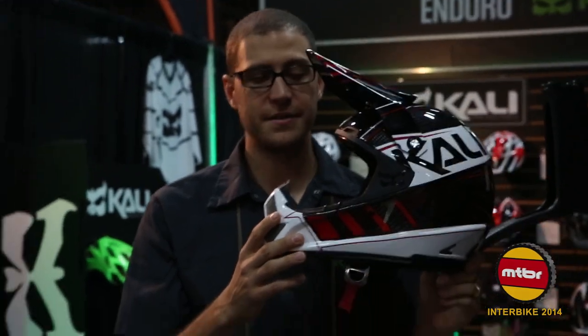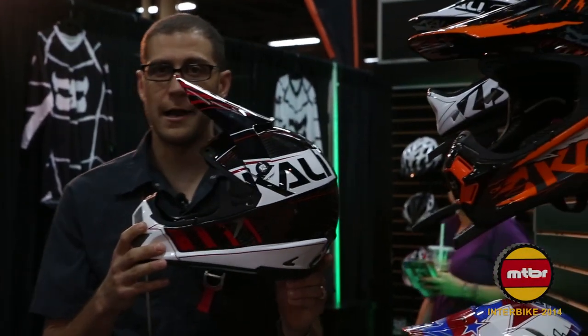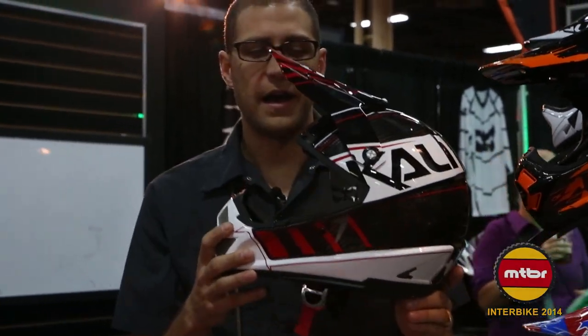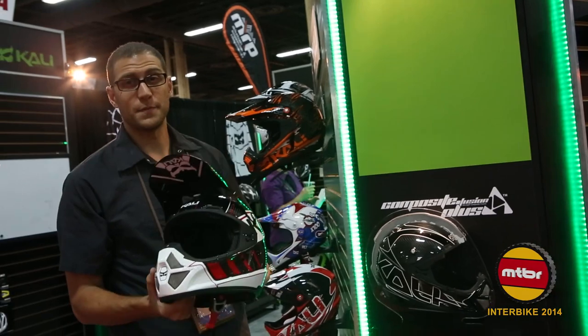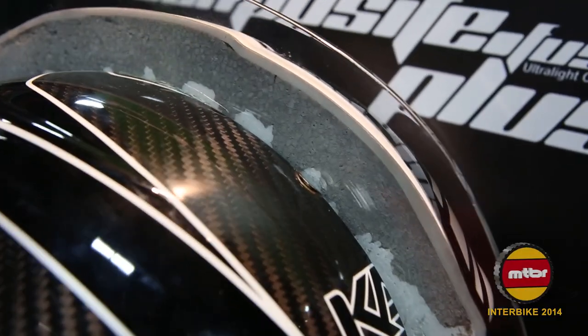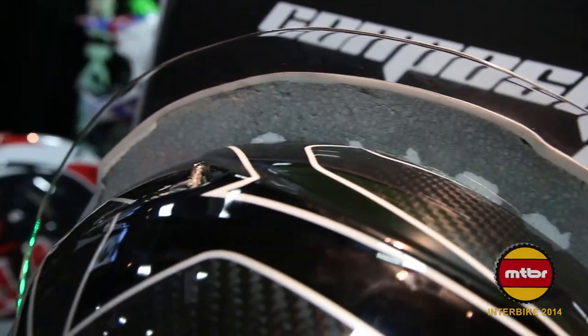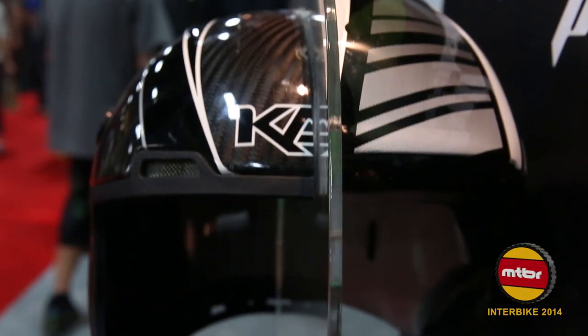This is actually the lightest motorcycle certified helmet in the world today. It weighs 1050 grams final weight production, and we use our patented Composite Fusion 3 technology. It allows us to make a smaller, lighter helmet. Here you can see the difference between a traditional motocross helmet and our Shiva — it's about 30% smaller and about 30% lighter.